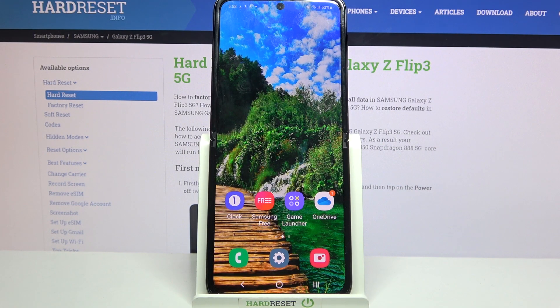Hi! In front of me is Samsung Galaxy Z Flip 3 and today I would like to show you how you can use one-handed mode on this Samsung.